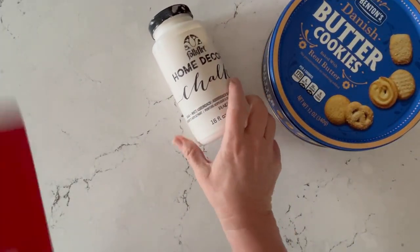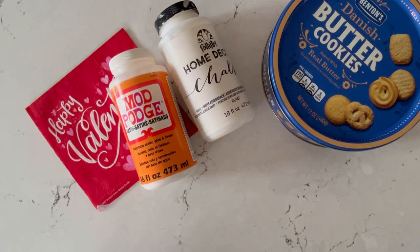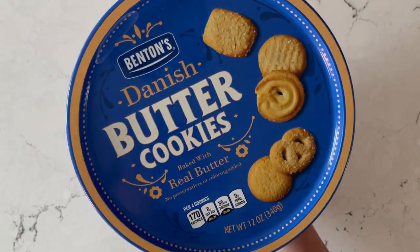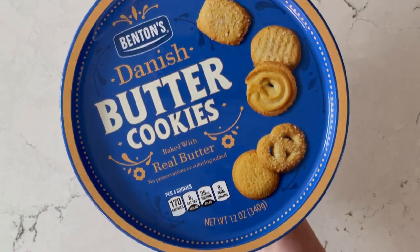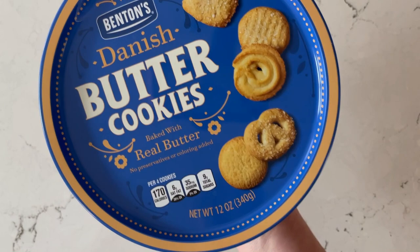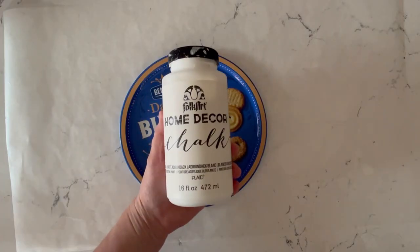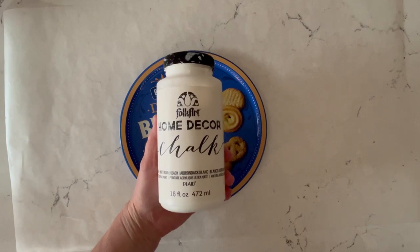For this project we're going to use some FolkArt Home Decor chalk paint, a Valentine napkin, Mod Podge Satin, and of course our cookie tin. Cookie tins that are flat work the best, but you can certainly use a raised metal one as well.